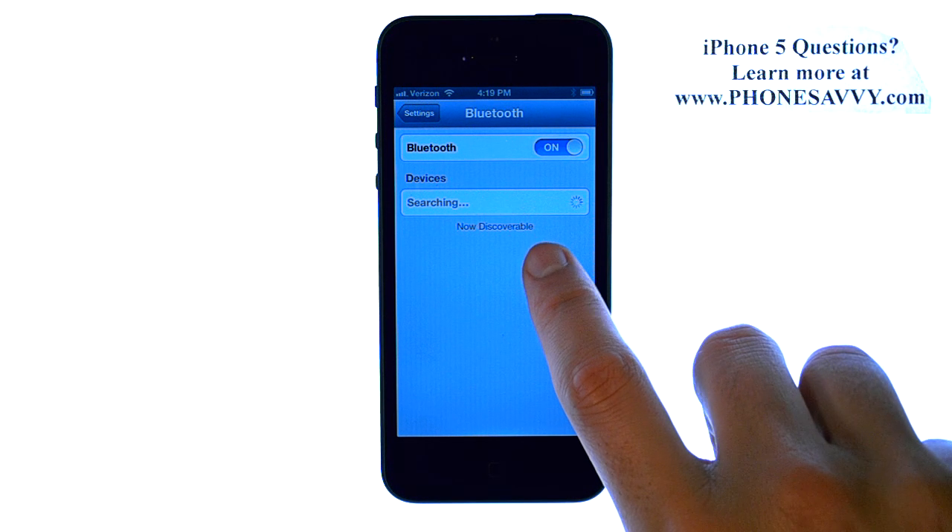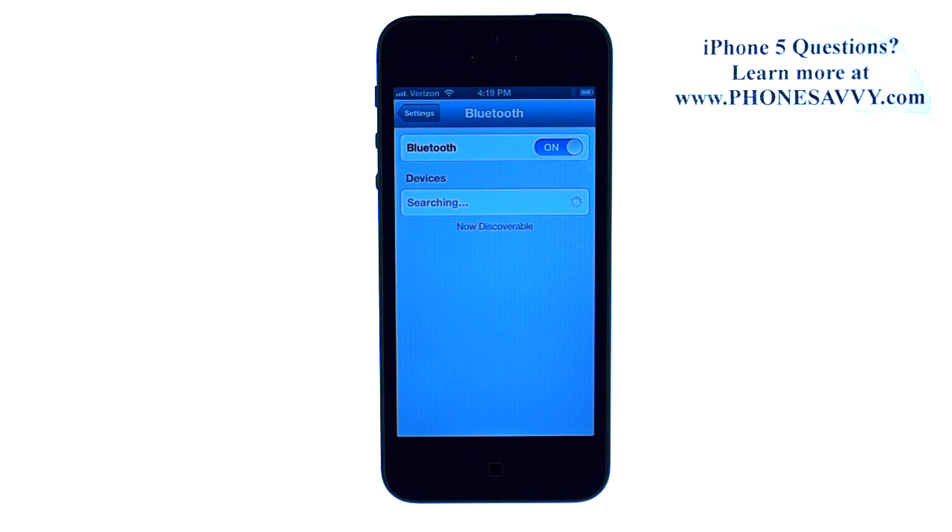When your device appears here, select the device that you'd like to connect to, and it will ask you for a PIN, and then you can connect to that device.